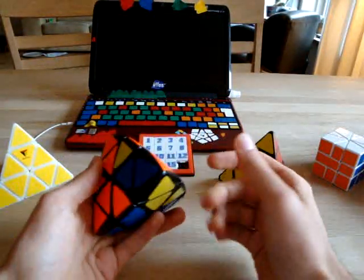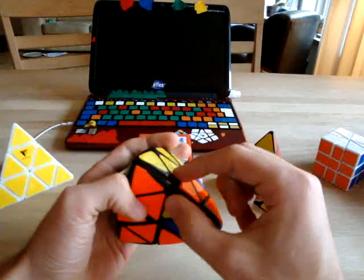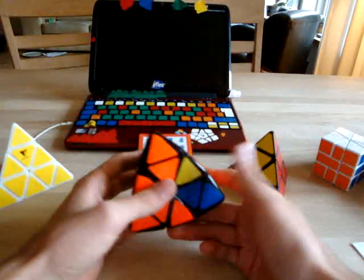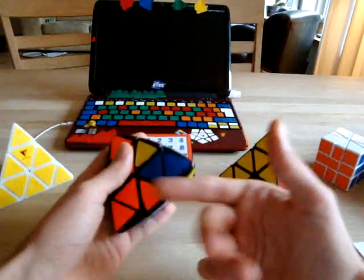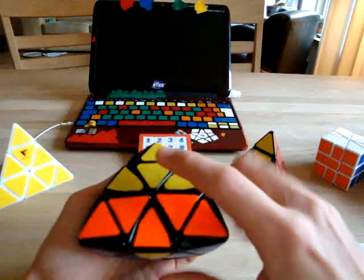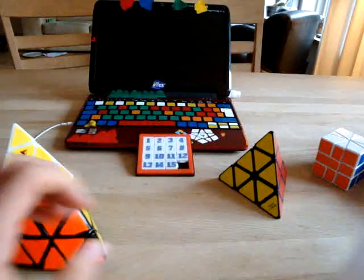When you do that, you get the other case, which is even faster. The flipped edge is still over the center that needs to be flipped, and as before you are just solving the center and then inserting the edge. For this case I do it like this, now it's ready to be inserted, then just insert it.